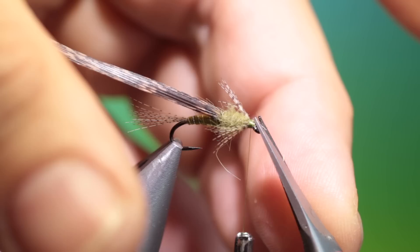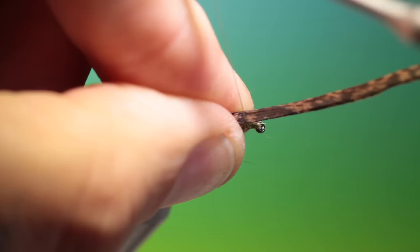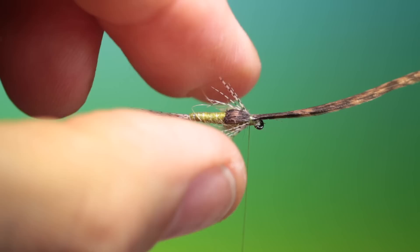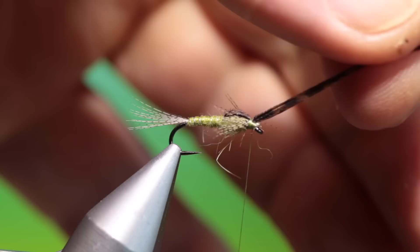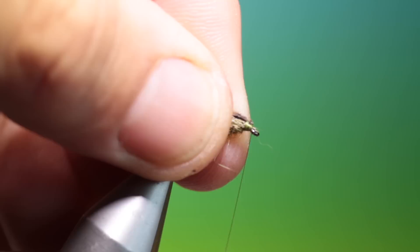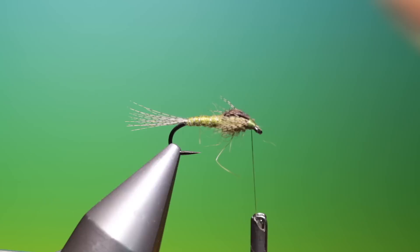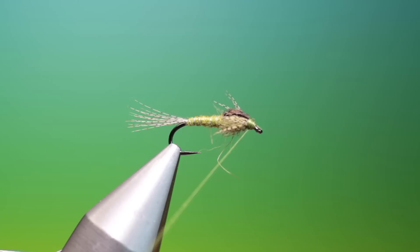Now we want our wing case over. This will hold the legs in the correct attitude. A couple of turns — tighten it up. Trim that off. Back down to the hook eye and work your way up over the butt ends. If you don't do it that way it'll keep slipping off the tying thread off the turkey wing case. Whip finisher. Remove the tying thread — bit of a buggy one there.